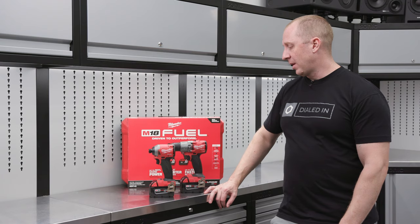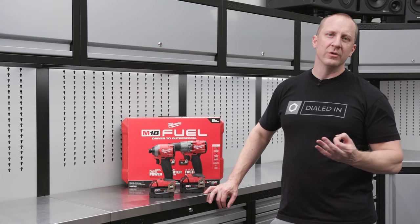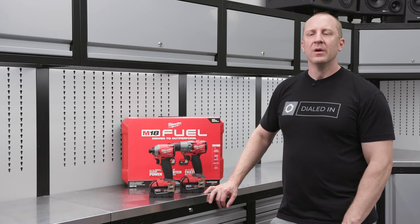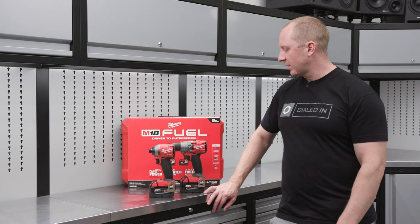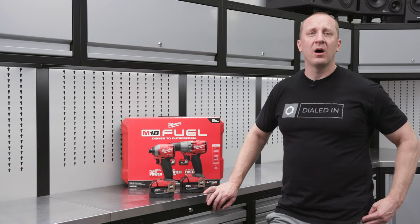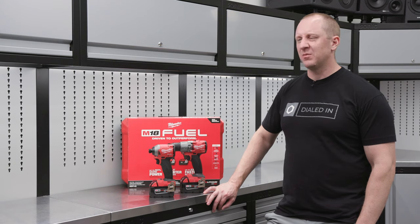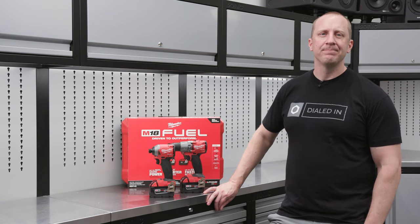I don't think you can go wrong buying this combo kit because it includes two of the tools you're going to use more than any other. Thanks for your support — hit up ObsessedGarage.com, we generally have this in stock. Hit us up at support@ObsessedGarage.com if you have any questions or need additional feedback on what you're thinking about buying. Thanks for watching.